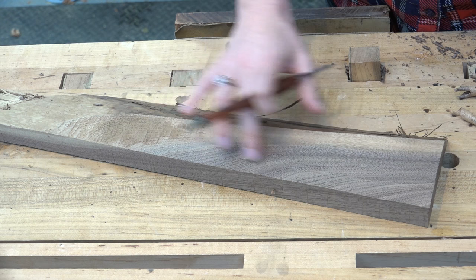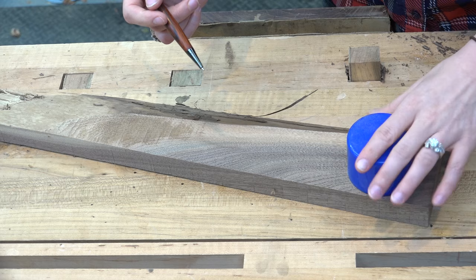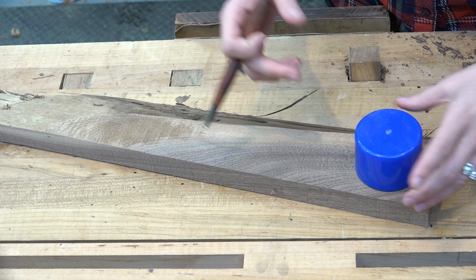So the first thing you're going to want to do is get your piece of wood and then do an outline of what you're eventually going to carve out. So what I want is a really big fat — what is it called? The bowl. I want a really big circular bowl with a really skinny handle.